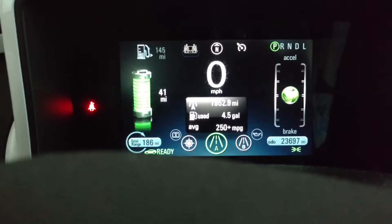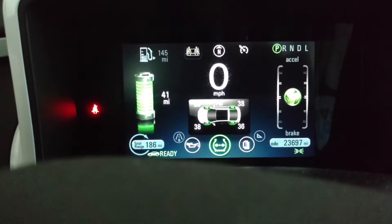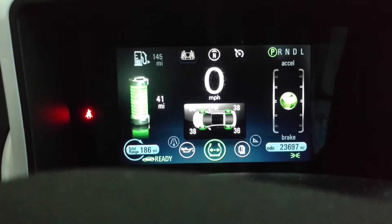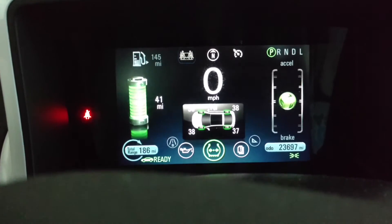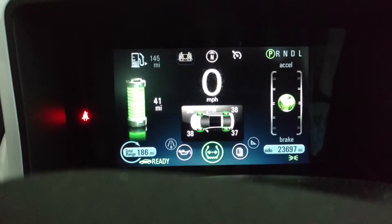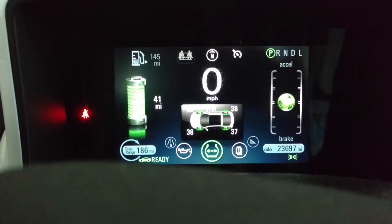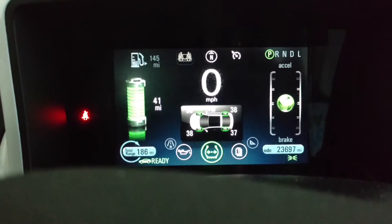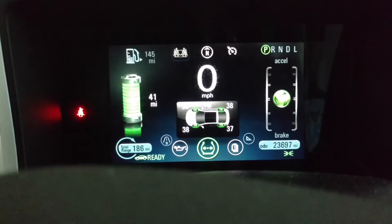It looks like we're above the threshold to trigger the warning light — that's about 36, 37 PSI. When I take this car in to get the tire checked, I'm going to have them reconfigure the TPMS to make sure that the sensors are appearing in the appropriate corner.